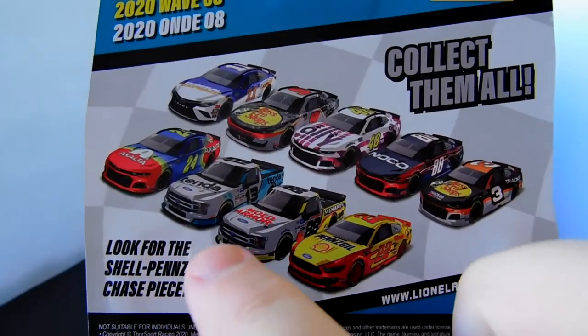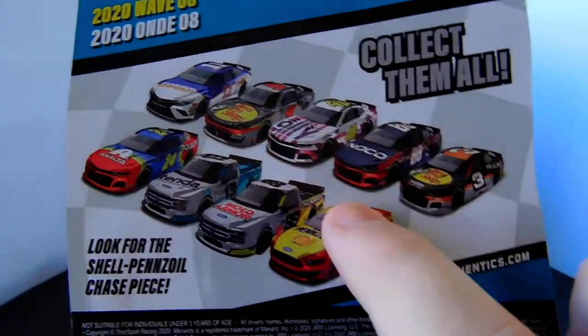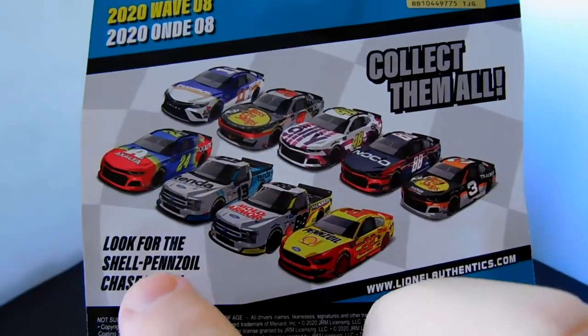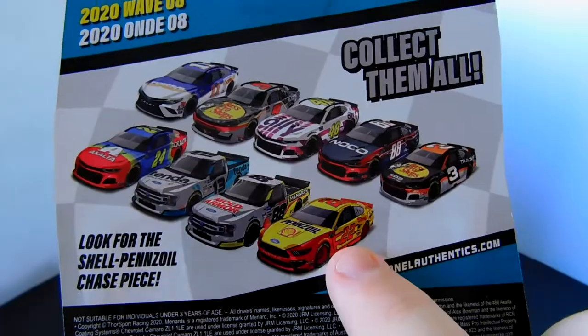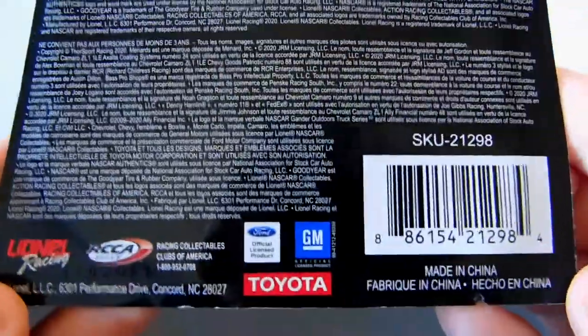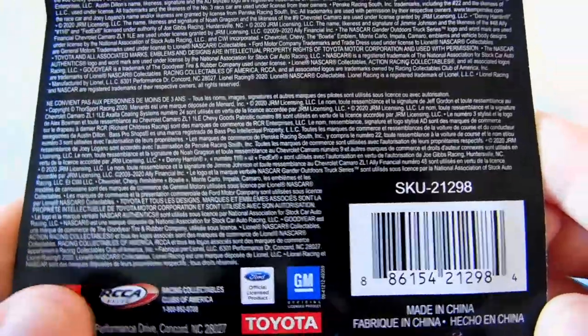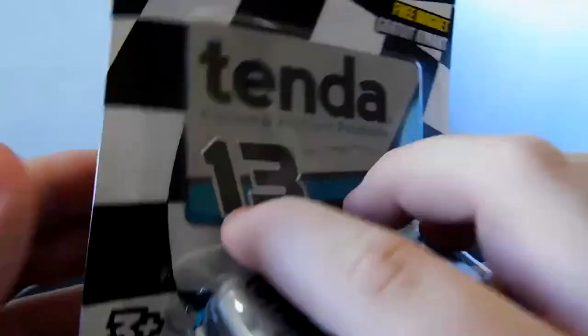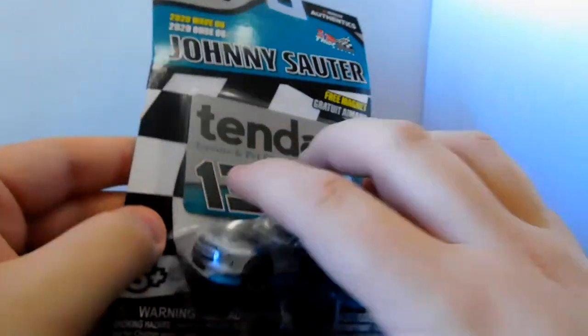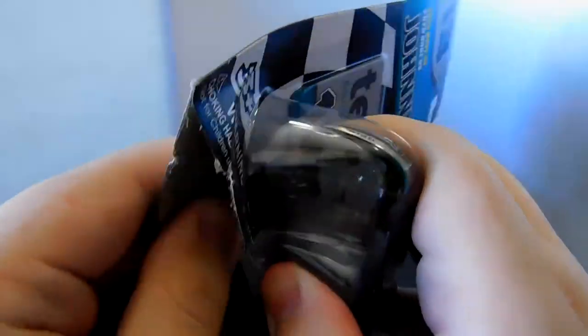I actually have this 88 truck, but again, didn't get a second one. I have most of these, or at least had the chance. The only one I haven't had the chance to get is that 48 Rally car, which I'm really disappointed about because I really want that one — it would be cool to have up on the wall since I kind of have all my Hendrick cars together behind me. My Penske cars are over by my desk so you don't see them. But let's open this bad boy up.